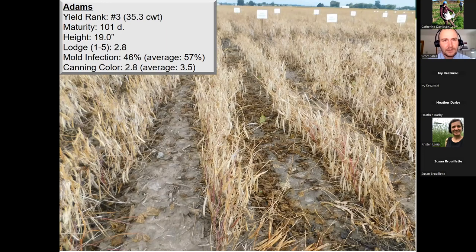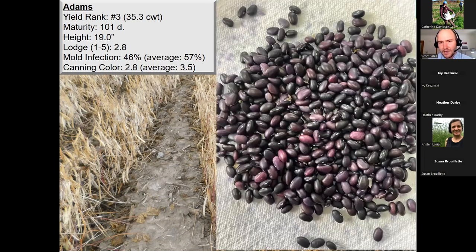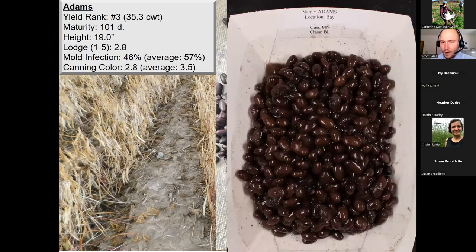Moving on to Adams — our number three commercial yield rank at 35.3 hundredweights across four locations over three years, similar maturity at 101 days, plant height averaging 19 inches, lodging score at 2.8, and mold infection at 46%. However, at harvest time we did have a quality issue with Adams — seeds directly off the combine showed light purple coloring, with purples and grays mixed in with the blacks. This is an undesirable trait indicating instability in the color of Adams, and for that reason Adams foundation seed will no longer be supported, so this is not a variety we would expect to be in the marketplace in future years.